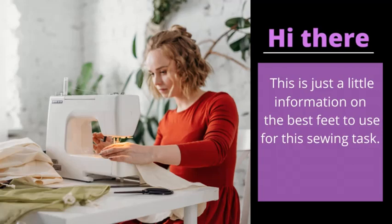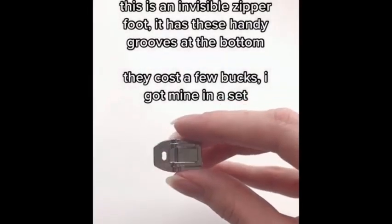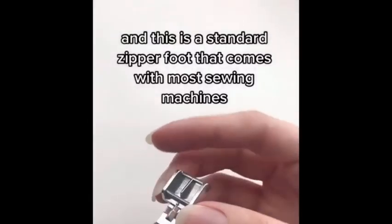Hi, this is just a little information on the best feet to use for this sewing task. This is an invisible zipper foot — it has these handy grooves at the bottom. They cost a few bucks; I got mine in a set. And this is a standard zipper foot that comes with most sewing machines.